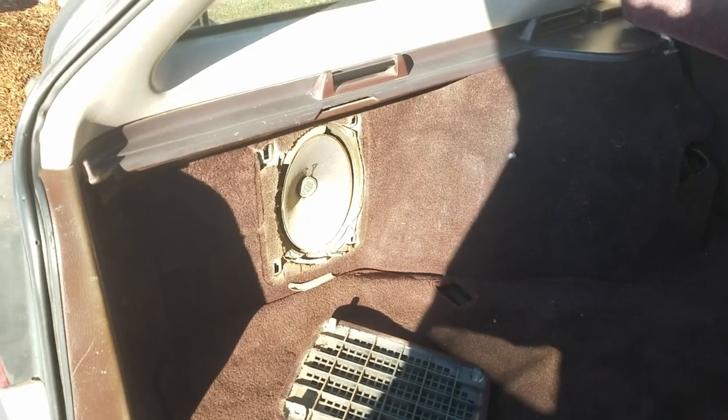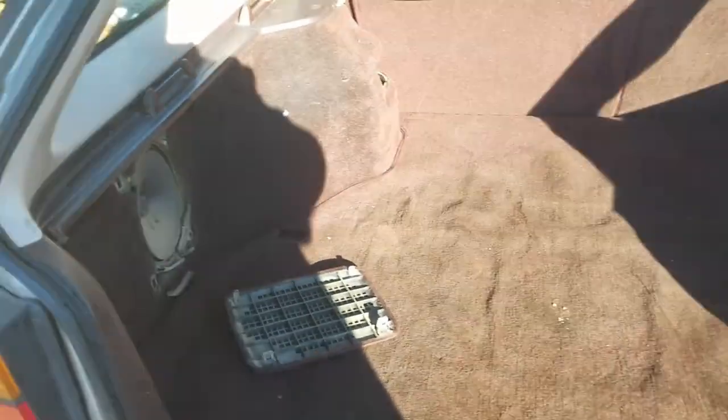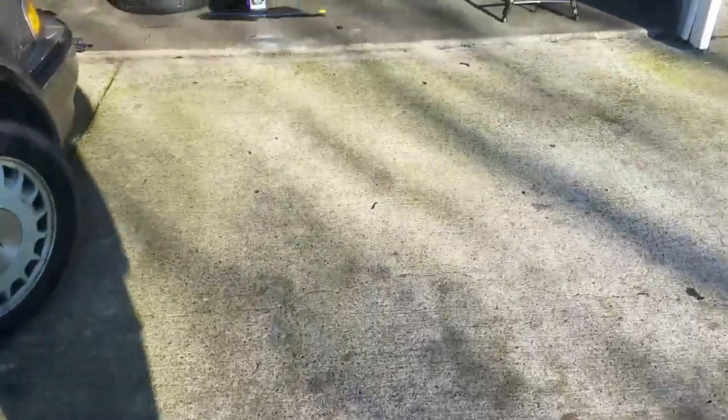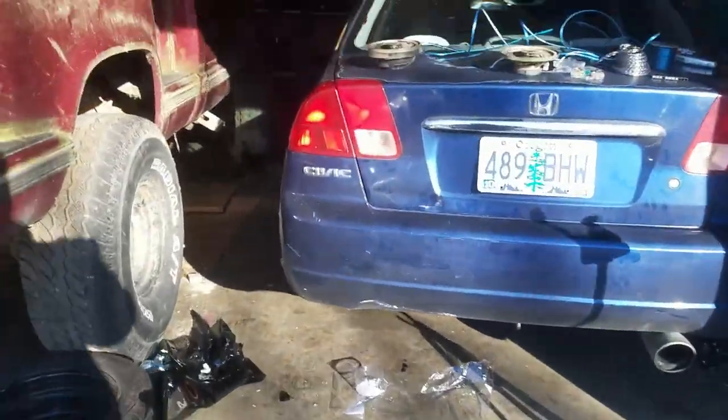There is a six-by-nine subwoofer-type deal going on back here. The 2002 Yukon I sold had the same deal — it was like a ten-inch or eight-inch sub. I wonder if that works. I'm gonna go grab a six-by-nine I've got and hook it up — maybe it'll play. Oh, that's pretty sick actually. I'd probably leave that hooked up and then put a subwoofer too, because that's just pretty sweet.